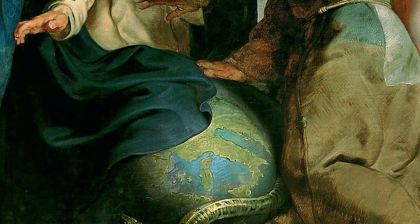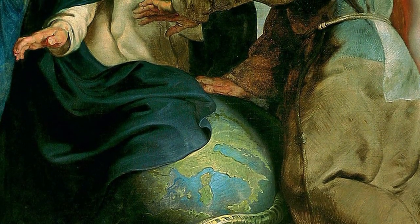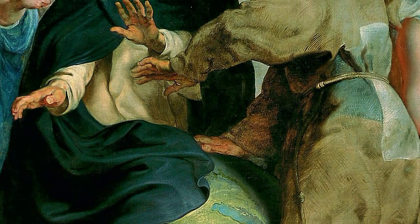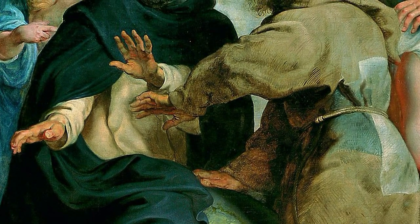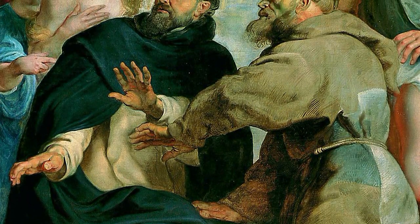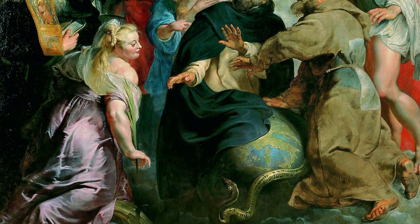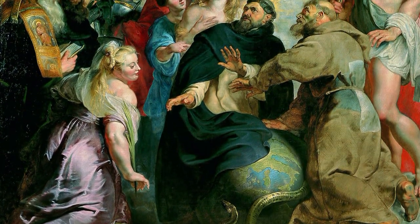In the lower part, two monks protect the earth's globe with their hands. These are Saint Dominic and Saint Francis, represented in the habits of their respective monastic orders. Around them, saints from different periods are recognizable thanks to their individual attributes.